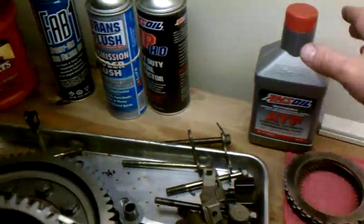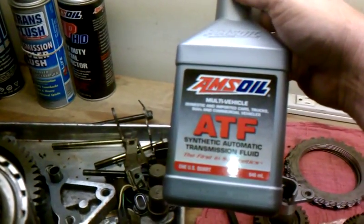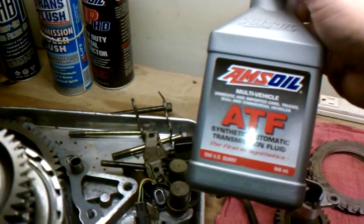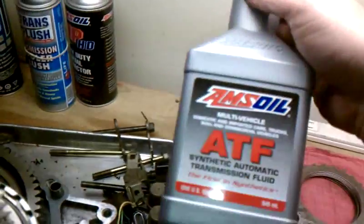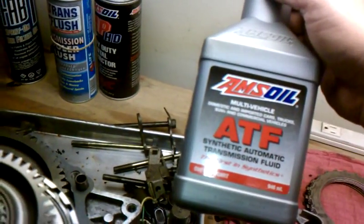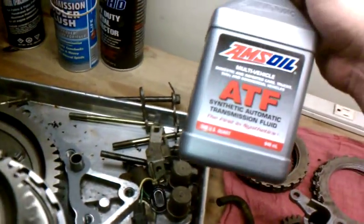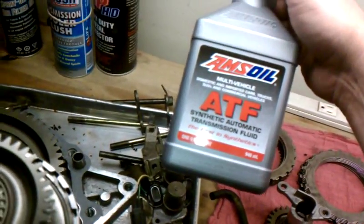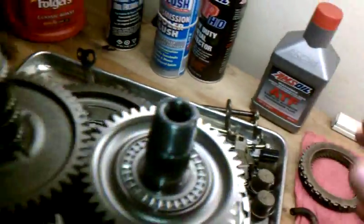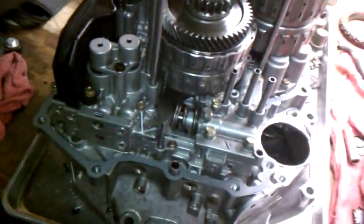When I put this back together I'm going with some good stuff. I'm a big believer in synthetics — Bob Is The Oil Guy has good reviews on this. I was running the ATF Z1 Honda fluid, which was actually cheaper than buying Honda oil from my dealer. On Amazon's site they have a Preferred Customer program — it's like $20 a year and you get way better pricing. So that's going into it when it goes back together.